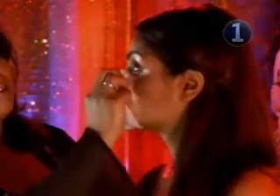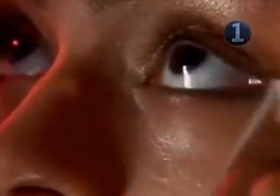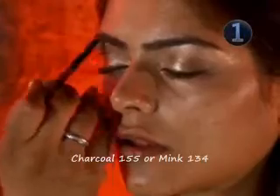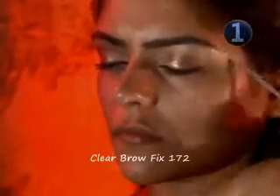Clean up any fallen eye shadow on the face with a facial wipe. It's for this reason we begin with the eyes before moving on to the rest of the face. Fill in the eyebrows with an angled brush and a dark brown eyebrow powder. Comb through with an eyebrow gel to keep them in place. Coat the top eyelashes with mascara, drawing the wand from root to tip.